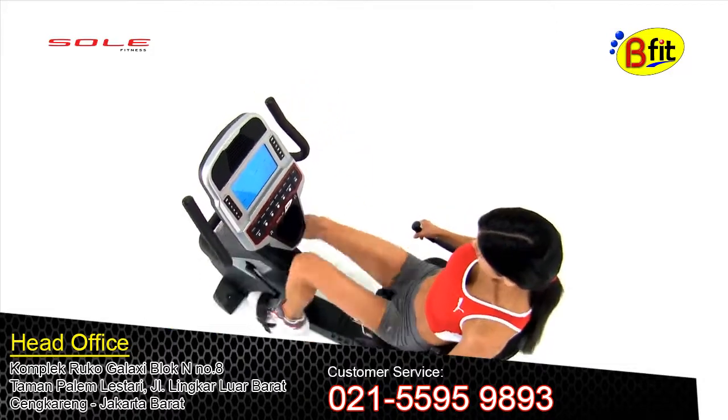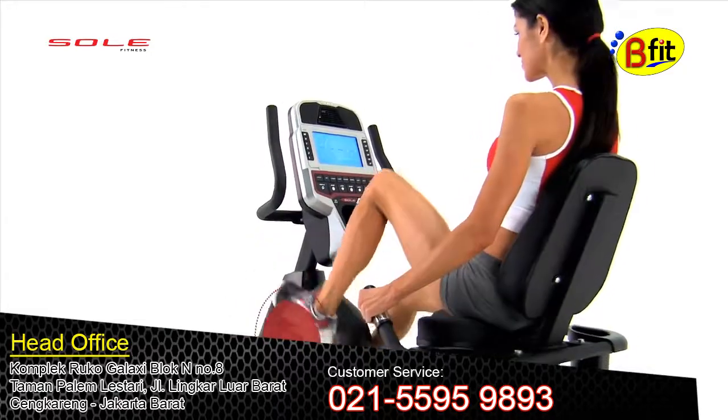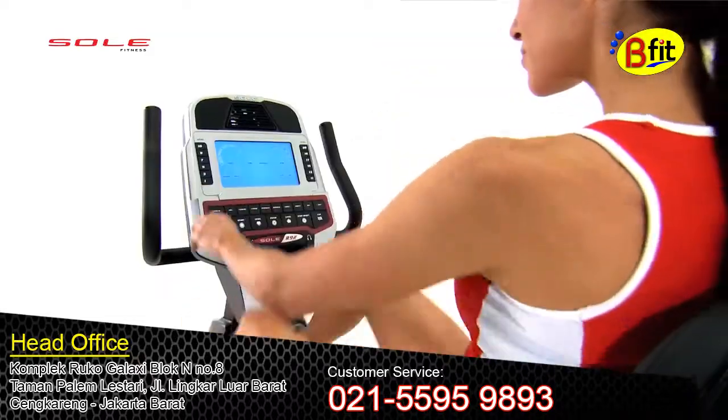Although comfort is important, our bikes were also created for exhilarating cardio. The heavy flywheel gives you a wide range of frictionless resistance with a smooth, seamless transition between levels.